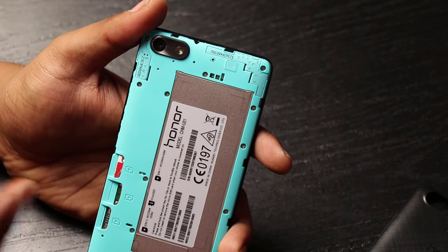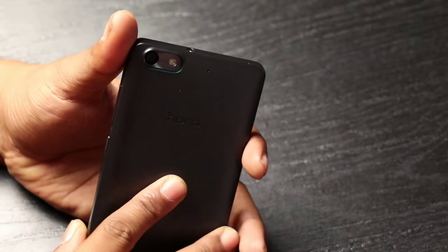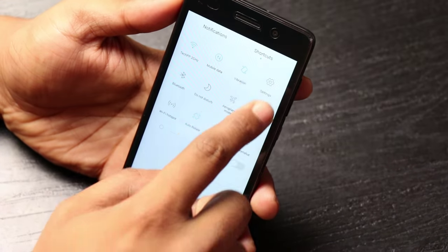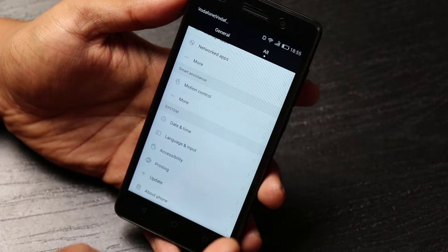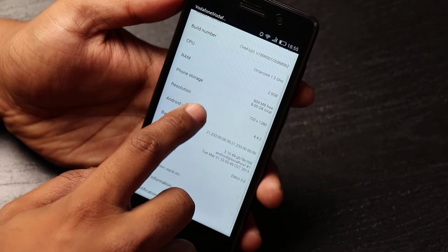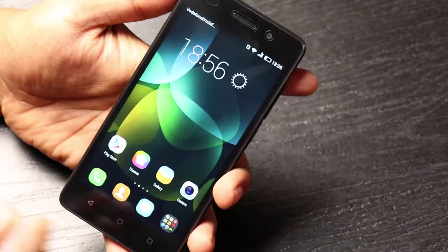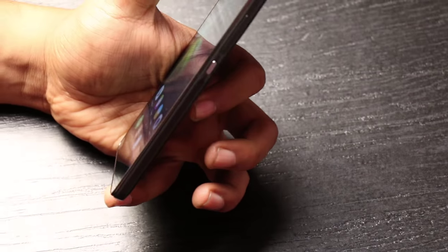This has micro SIM dual SIM capability but it works only on 3G — no 4G. The OS running is Android KitKat 4.4.2, with the EMUI Emotion UI skin on top of it — specifically Android 4.4.4.